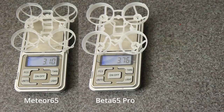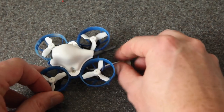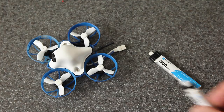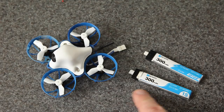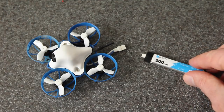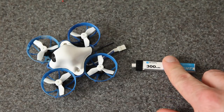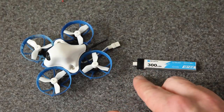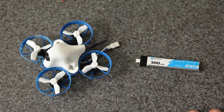Here you can see the weight of the new frame compared to the 65 Pro frame and the UR65. Now let's take a closer look at the batteries and this BT 2.0 connector, because that's kind of the hot topic. The PH2 connector has been around for quite a while, so there are several different companies that make these batteries in different sizes — you've got a lot of options. A lot of us already have a bunch of PH2 batteries, and the only BT 2.0 battery right now is this new 300mAh 1S by BetaFPV, which is going to limit your options.